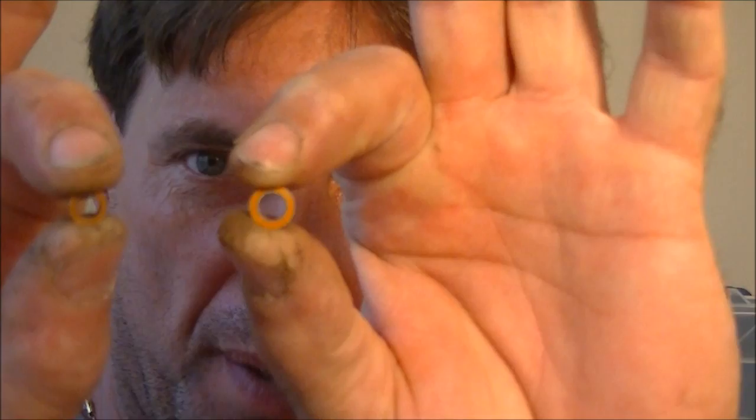My name is Ernest and tonight I'm going to show you how to install some very nice orange seal ceramic bearings in the steering assembly of the Tekno EB48 1/8 scale buggy. These bearings were supplied graciously to us from the fine folks at Boca Bearings for the purpose of this video.